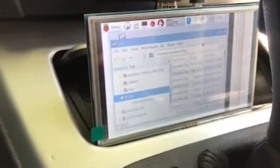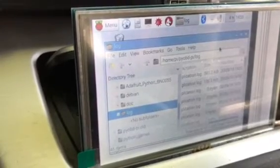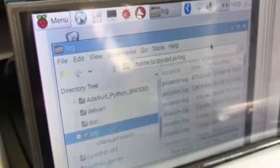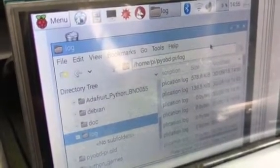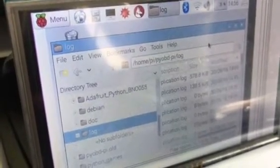If you look down on the screen, I've actually got the logging folder pulled up, which is under home/pi/pi_obd_pi/log. While the switch is activated, you should be able to watch the application log right here — that's the latest file, the very top one. The log file will actually be increasing in size whenever it's activated. That's a good way to tell if it's working properly and which file it's writing to.